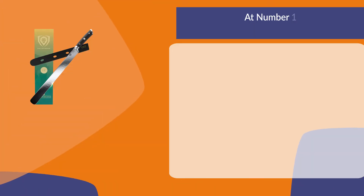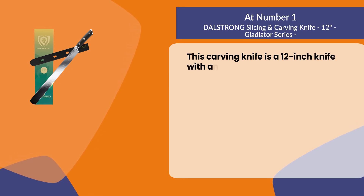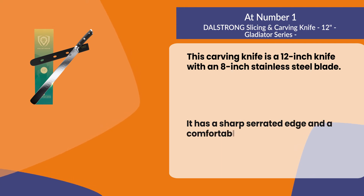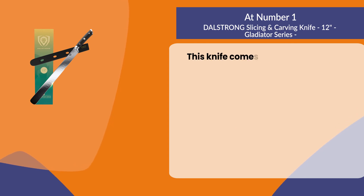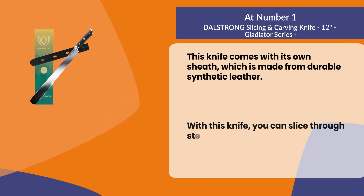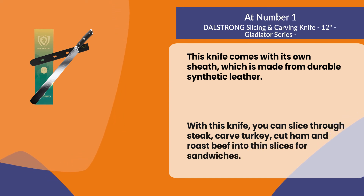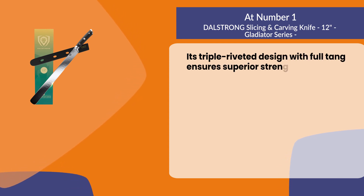At number one, the Dalstrong slicing and carving knife 12-inch Gladiator series. This carving knife features a 12-inch knife with an 8-inch stainless steel blade. It has a sharp serrated edge and a comfortable handle that fits in your hand comfortably. This knife comes with its own sheath made from durable synthetic leather. With this knife you can slice through steak, carve turkey, cut ham, and roast beef into thin slices for sandwiches. Its triple riveted design with full tang ensures superior strength and durability.